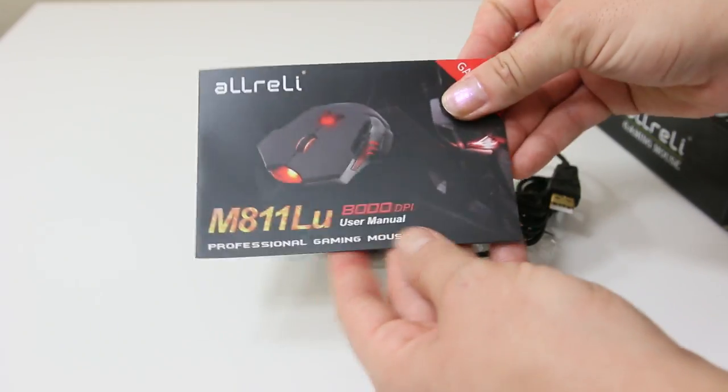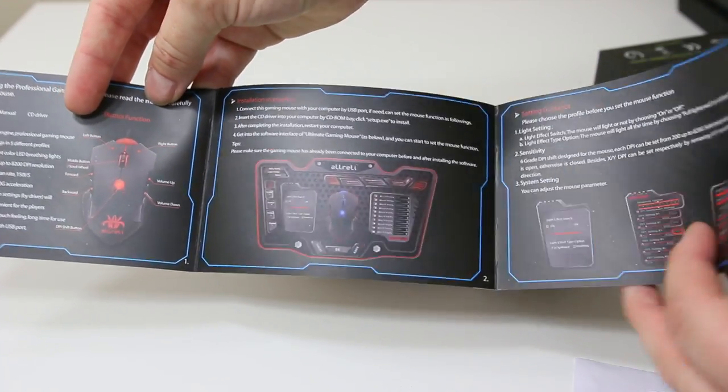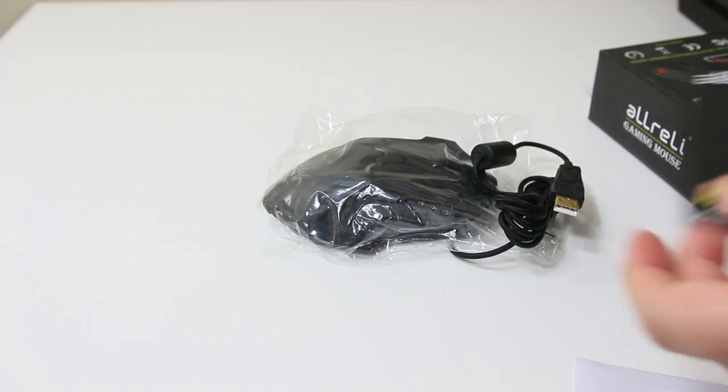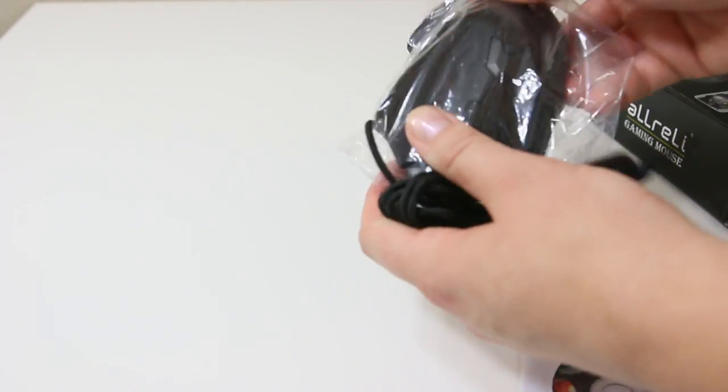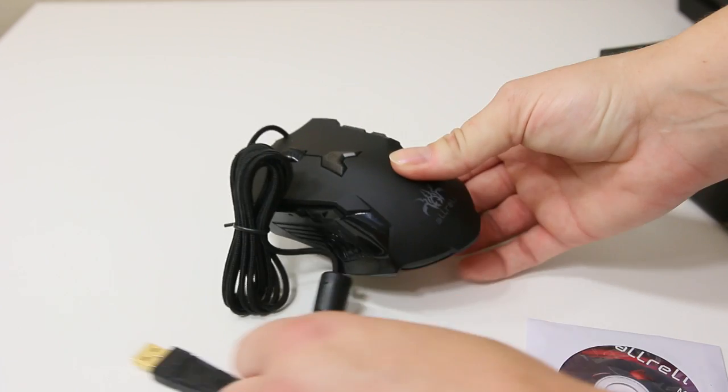I think I just got two copies of the manual — I can't tell any difference between them, they're both in English. Maybe one was supposed to be a different language, I'm not really sure. But looking at the mouse itself, it has a really nice finish.